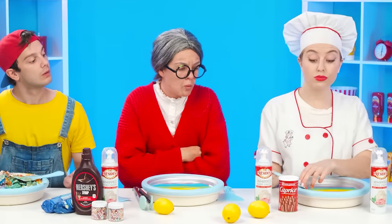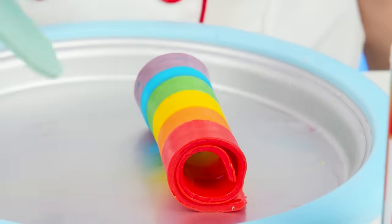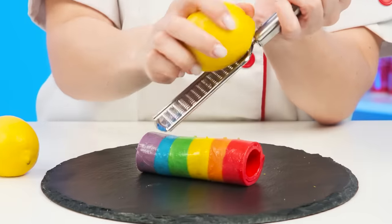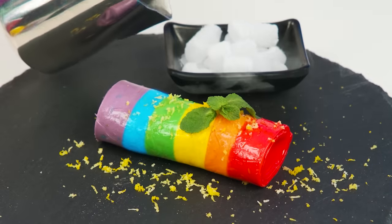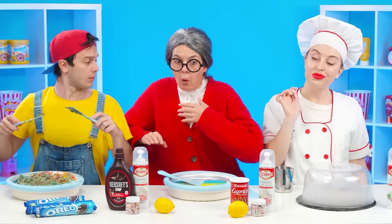That's what happens when amateurs get to work. Meanwhile, I have already prepared everything — it remains to complete the dish with a beautiful serving. I'll decorate the ice cream with lemon zest; the sour taste of lemon is perfectly combined with the sweetness of ice cream. Some mint leaves and some smoke of dry ice. This is how ice cream is served in the most refined restaurants. Just look at this — incredible!